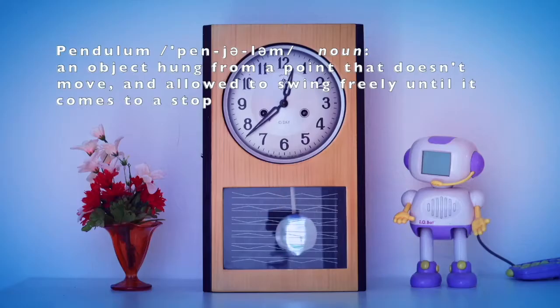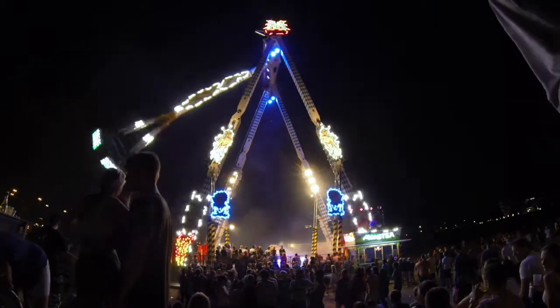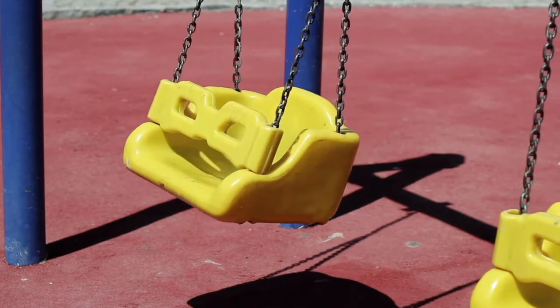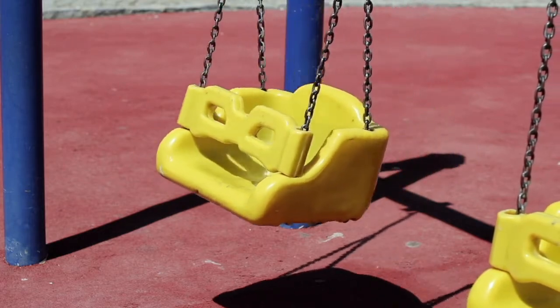But first, what is a pendulum? A pendulum is an object that is hung from a point that doesn't move, and then the object is allowed to swing freely until it comes to a stop. You've probably seen or experienced pendulums lots of times, and now you know what they're called.